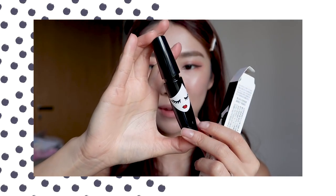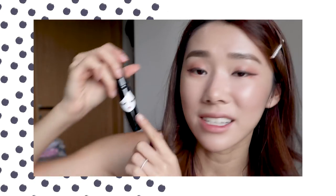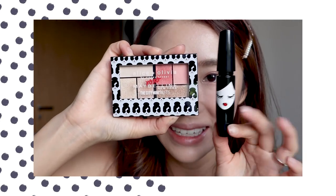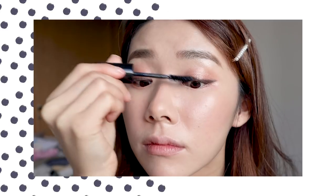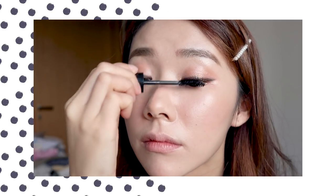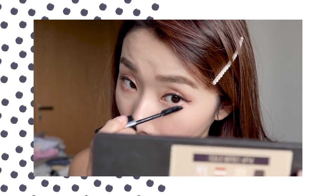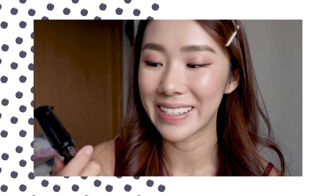This is the Alice Olivia Maybelline Hyper Curl Mascara — I think this is my favorite packaging so far. It's a sleek black with the iconic Alice Olivia lady logo, and she's closing her eyes with very nice lashes. Usually the logo shows her in sunglasses, so this one is to show it's a mascara — I thought that was so cute. Mascaras are definitely Maybelline's forte. It separates my lashes in a very nice way without being too clumpy. If you're a fan of the Hyper Curl mascara, you really need to collect this one — the packaging is the cutest. The mascara costs $19.90.